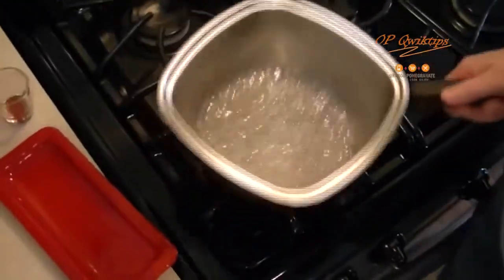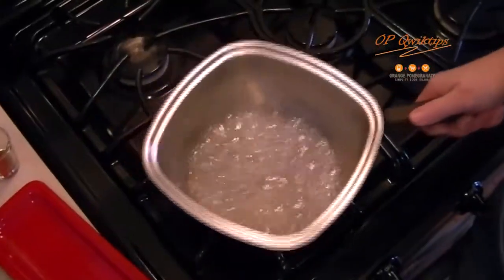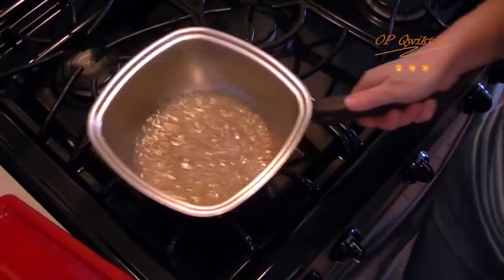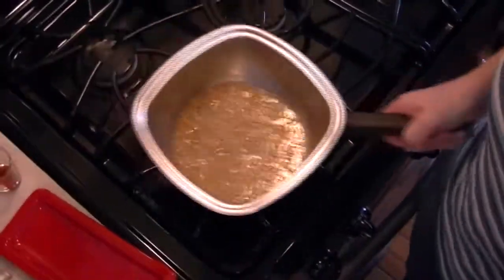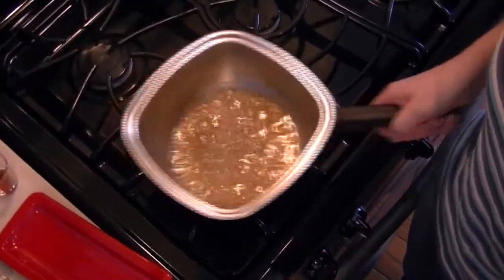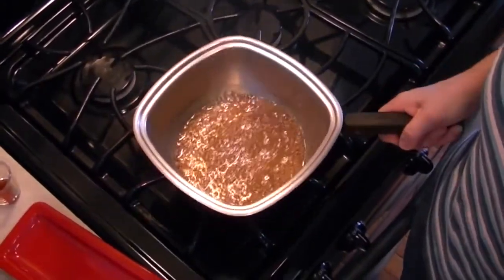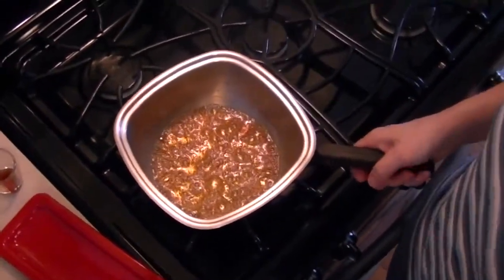Watch carefully as the sugar starts to caramelize. This could be one to five minutes. Once the sugar starts to brown, swirl the pan to ensure even caramelization. Keep cooking the sugar water until deep brown, almost a toffee color. The browner, the more flavor.